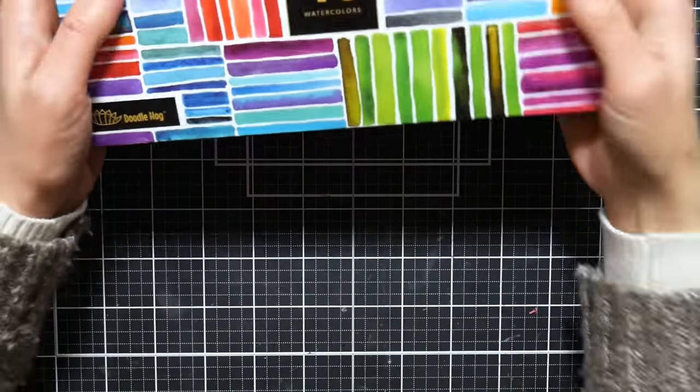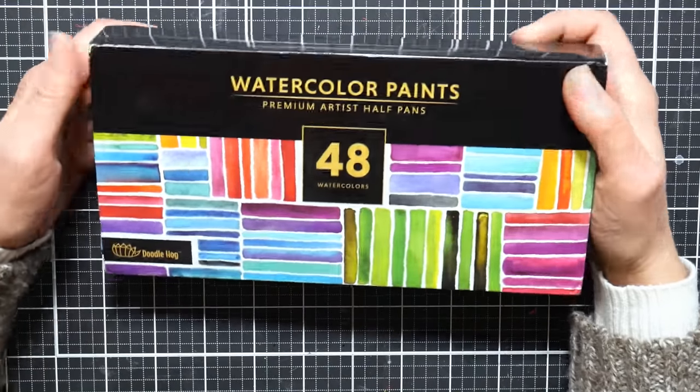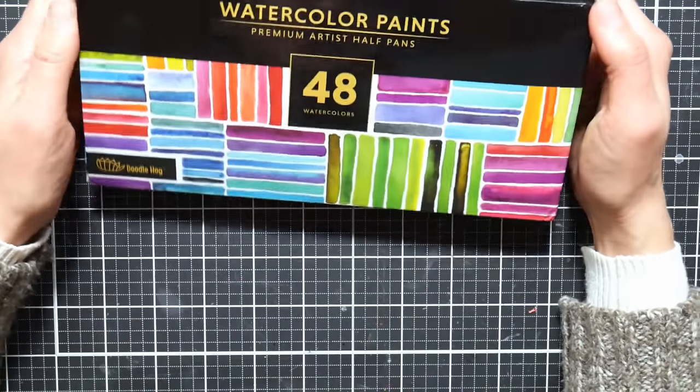Hi there! Lindsay here, The Frugal Crafter. Today we're going to take a look at an extremely cheap set of watercolors that I just picked up on Amazon a couple weeks ago.